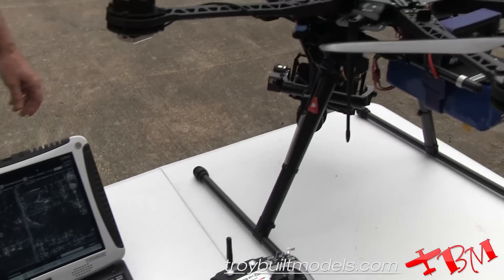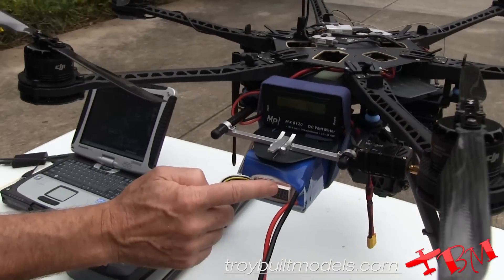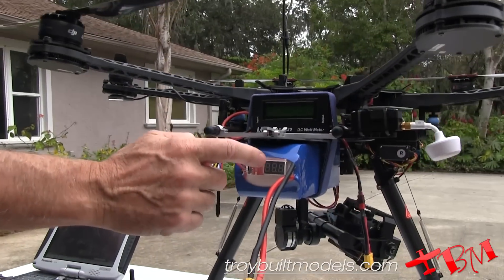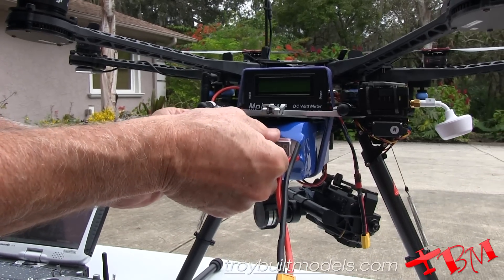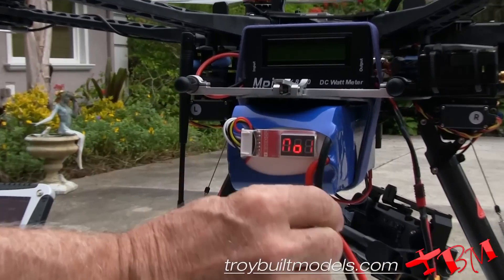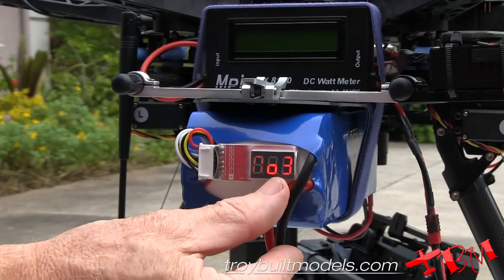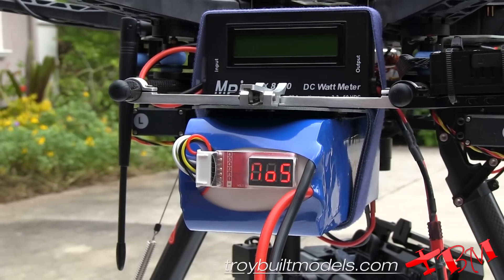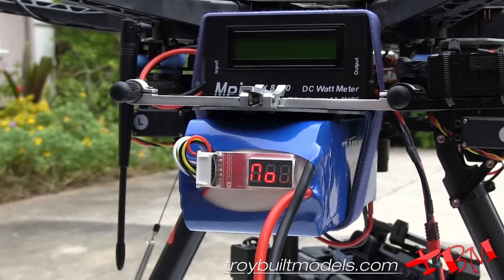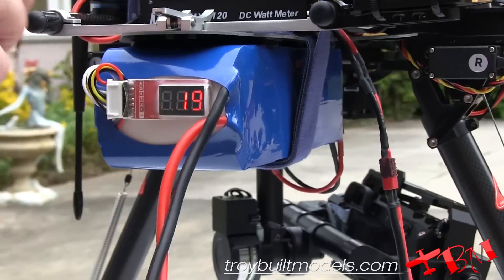We also have a voltage meter here, which is going to read the voltage out of each cell individually. It'll say number one, two, three, four, and cycle through that. Then it will show the voltage of all of them — cell one, cell two, cell three, four, five, six — and the total is 25.3. So we're going to read that.